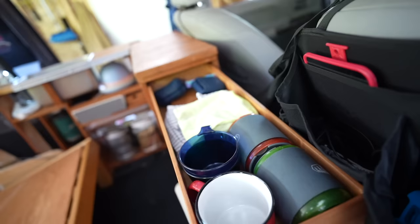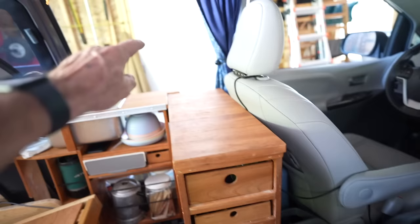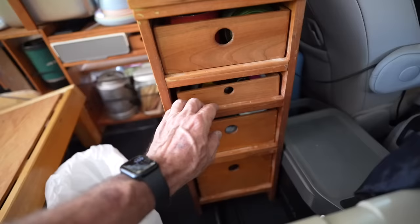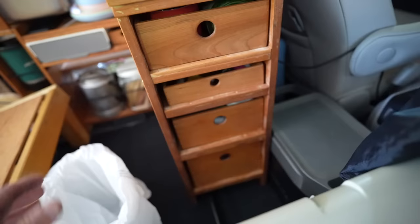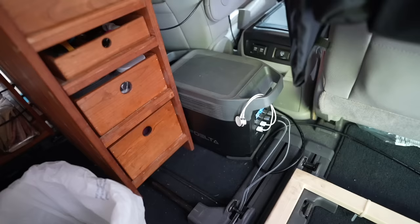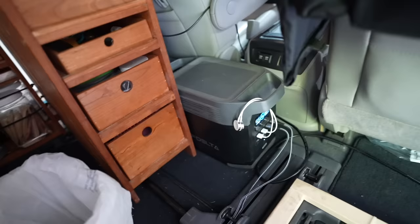The drawers aren't really drawers — they're wooden trays that hold all of our essentials. The top two trays go all the way through and can be pulled out from either side, inside or outside. This is our silverware drawer, which can be accessed from both sides as well. There's a little piece of wood on the edge that holds the tray in so it doesn't come all the way out. I also built a small specialty cabinet to fit in that space for our smaller items.